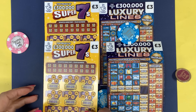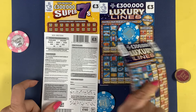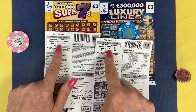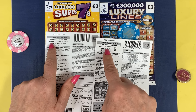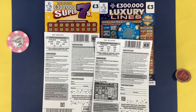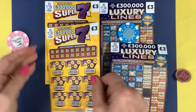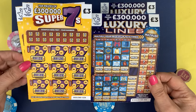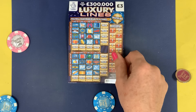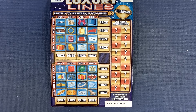You only need to get six and at six it's a full card. Both have a top prize of £300,000. The Luxury Lines go up to £15, £20, £30, and the Super 7s go up to £50, £100, £500, £1,000, £10,000, £300,000. A full pack is £180, and next month I'm definitely going to look at getting another full pack — I really enjoy doing it.